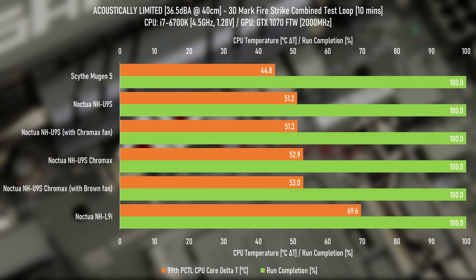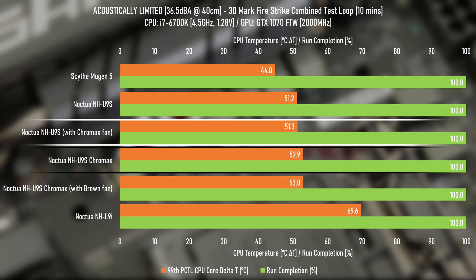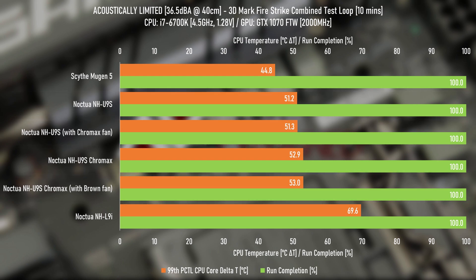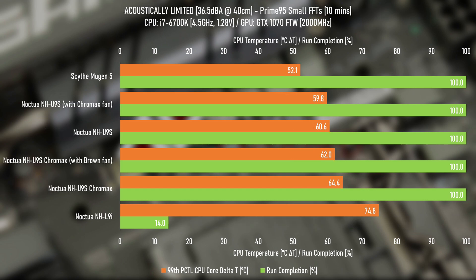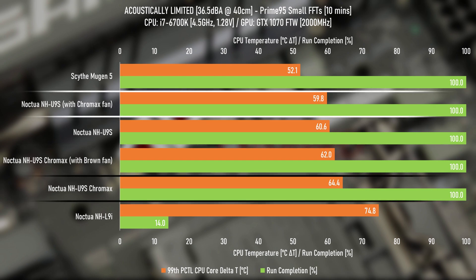You've probably already worked out why I've said it in that way — we need to compare the coolers with the same fans to figure out the difference of the towers, and we're using and swapping two fans just for more data. Moving on to the acoustically limited Promity 5 testing, the results show a difference in performance of 1.4 degrees with the brown fan, and 4.6 degrees with the black fan. That seems nuts to me, but it all checks out on the data logging through the free run tests, so it just happened to be hotter.